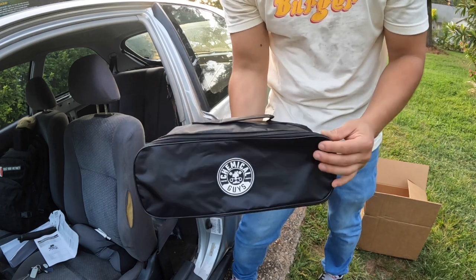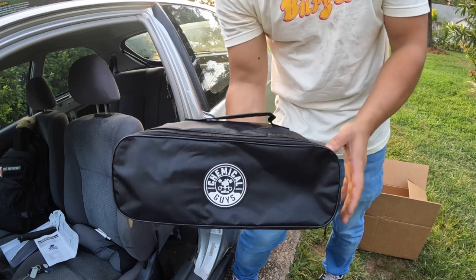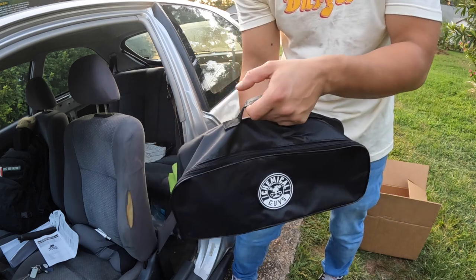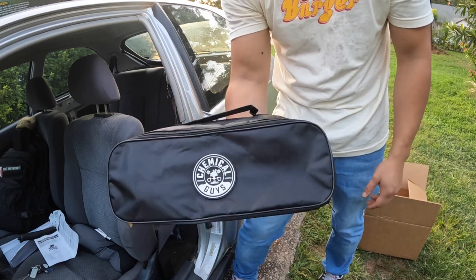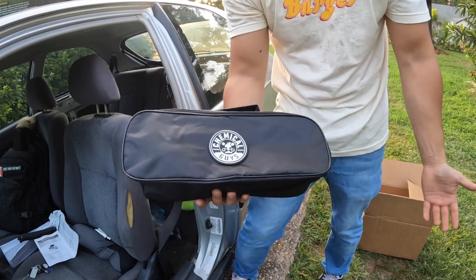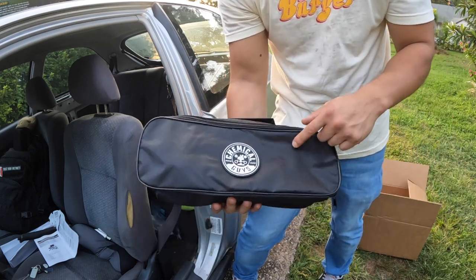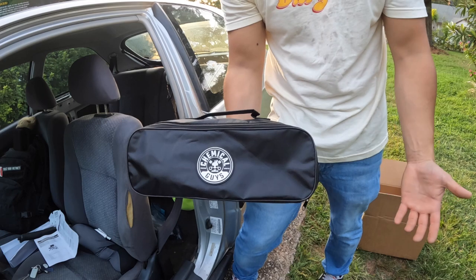I guess I get the point of this — it's a vacuum that you can pretty much carry with you at all times. If you're on the road, or at a car show especially, you don't have to look for an outlet. Just plug it into your car and start vacuuming. For that purpose I think it's really cool. You can always buy an adapter to 120 volts and use it at your house with an extension cord.